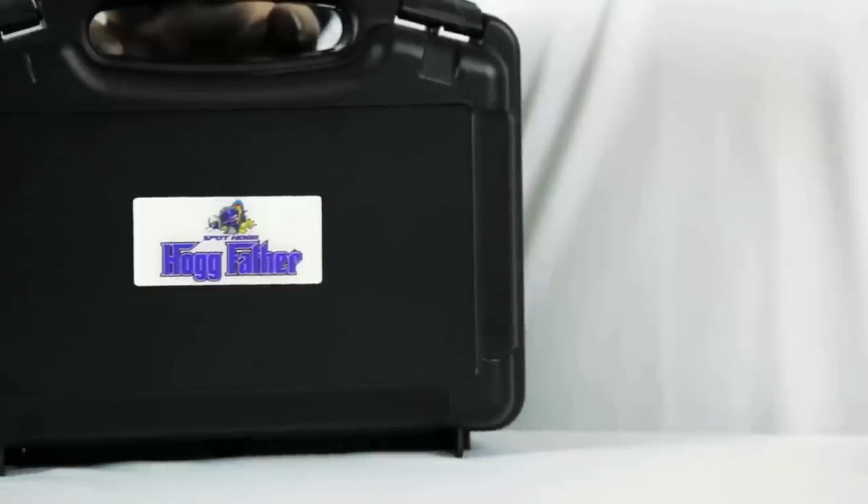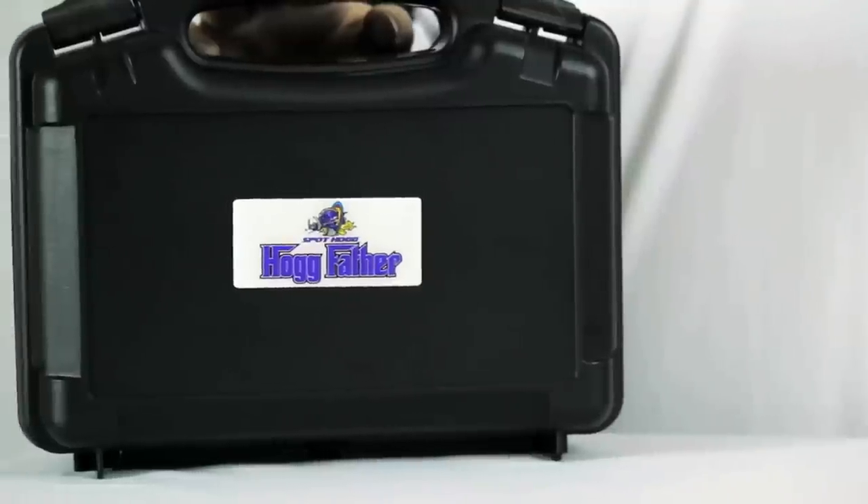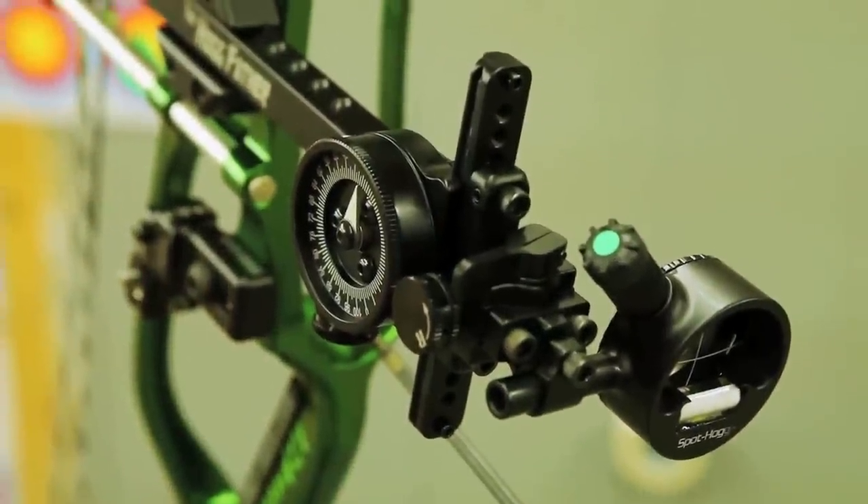I'm Chris with Spothog Archery Products. In this video, I'm going to introduce to you the Hogfather. This site is deemed our flagship model. We have combined all the best engineering and technology at Spothog into one tack-driving site.